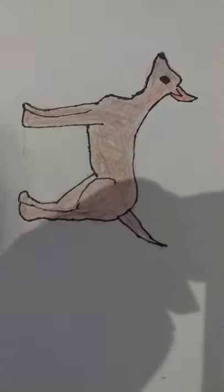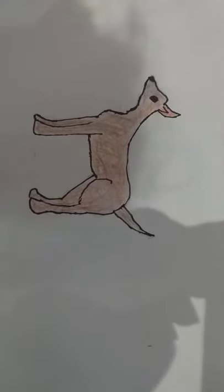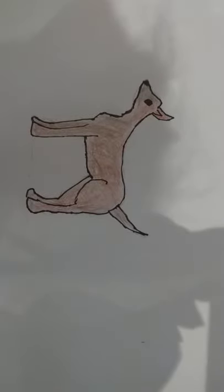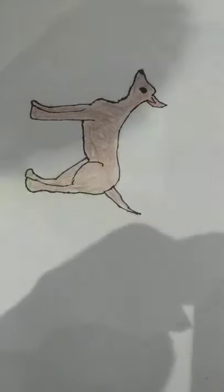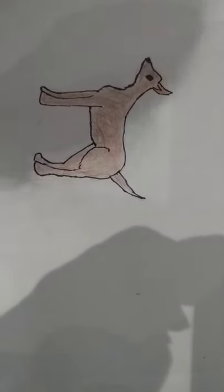Maybe you could add grass, sun, flowers, daisies, butterflies — anything you would like. I hope you enjoyed this art lesson. I'll see you next time. Bye!